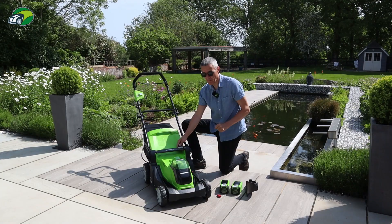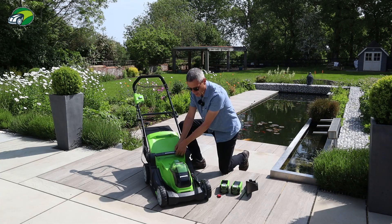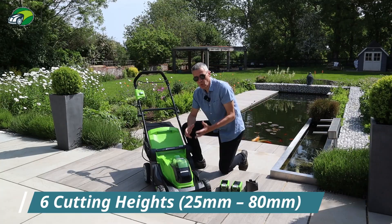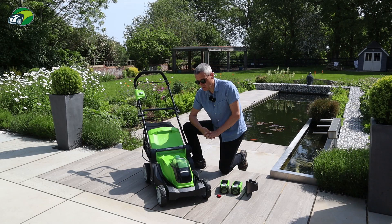To adjust the height, simply press the button and lift the mower up or down to select any of the six heights. This ranges from 25mm to 80mm, which is a really good range. The 25mm low cut is something a lot of people like, but you also have the 80mm option - great for really long grass where you take the top off first and then work your way down. That 80mm height is something I've not seen on many mowers I've tested.